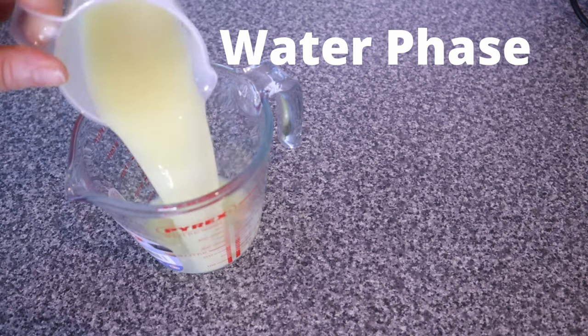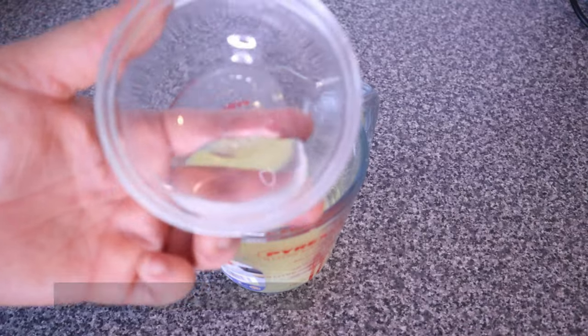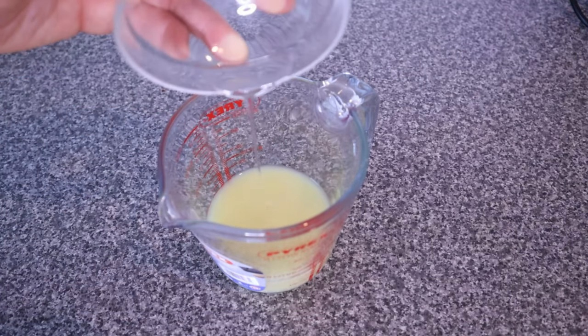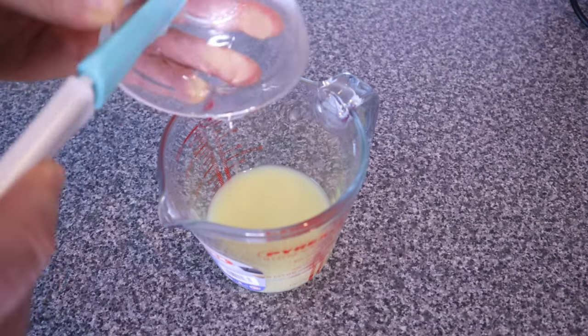For the leave-in conditioner recipe, I measured out 150 grams of ginger juice, and into that I'm going to add 15 grams of glycerin. Glycerin is a powerful humectant and emollient that will help to draw moisture into our hair strands, keeping it moisturized for longer.